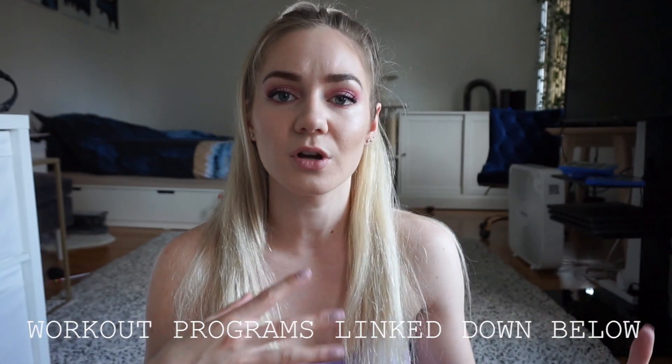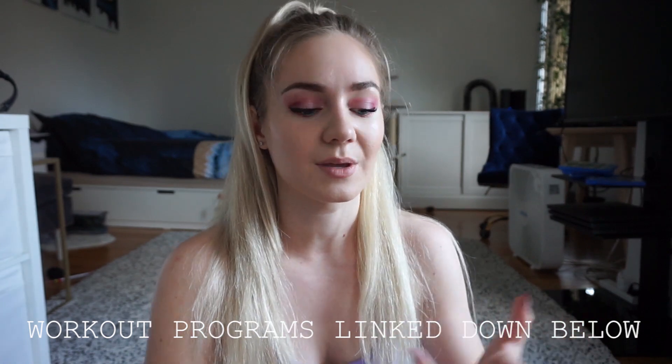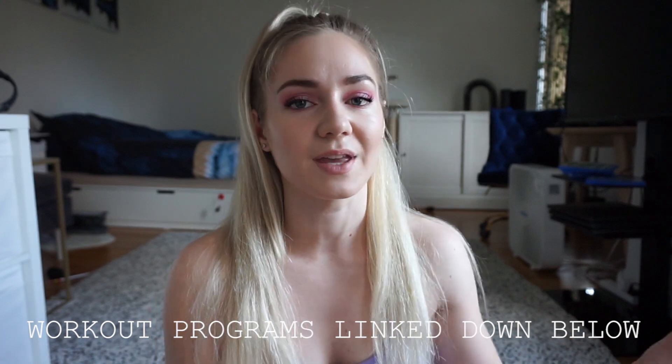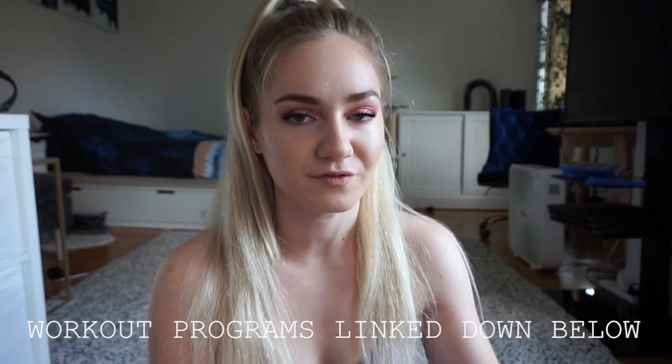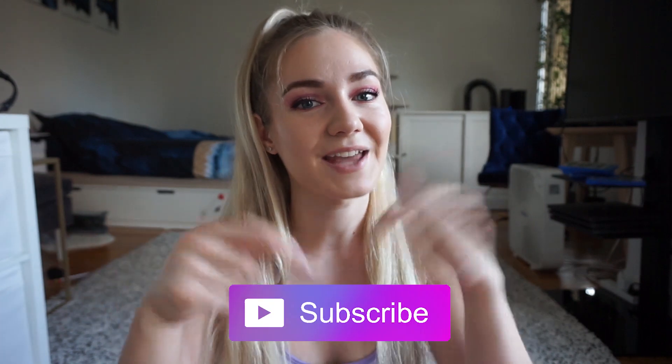Also before you guys leave, don't forget to check out my workout programs linked down below. If you're lost in the gym, don't know what to do, what exercises to do, how to do them, what nutrition to follow, or how to count your calories and figure out what foods to eat — I literally explain it all in my workout programs. I really hope this video was helpful. Don't forget to give this video a thumbs up, hit that subscribe button, and I'll see you guys in my next video. Bye!